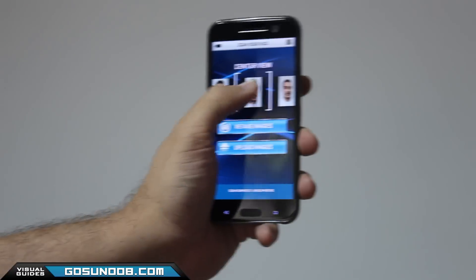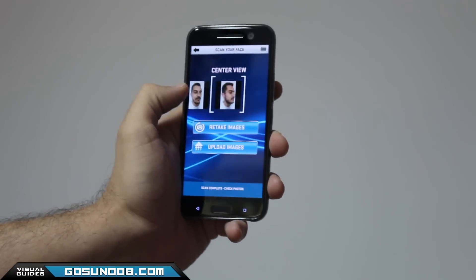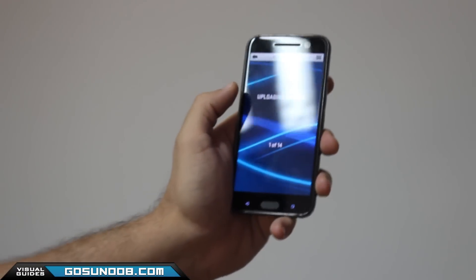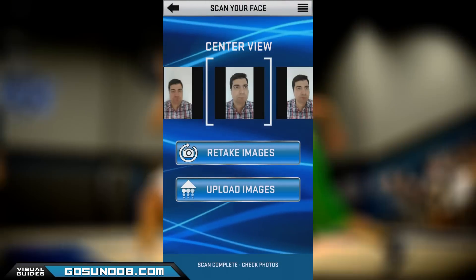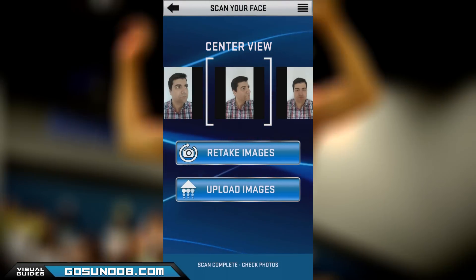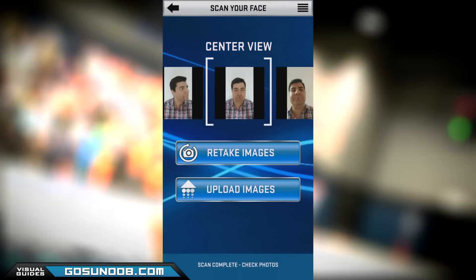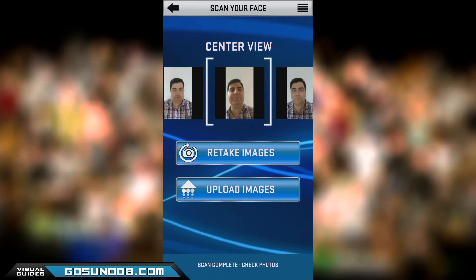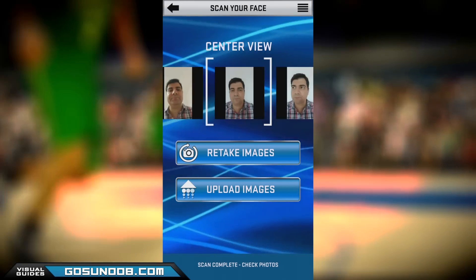I have one more tip for you. When you get to review the pictures that you have, make sure none of them have you with your eyes closed or have your head tilted in a way that you think will mess up the final scan and import into the game. Trust me on this one — just repeat your scan and do it all over again.